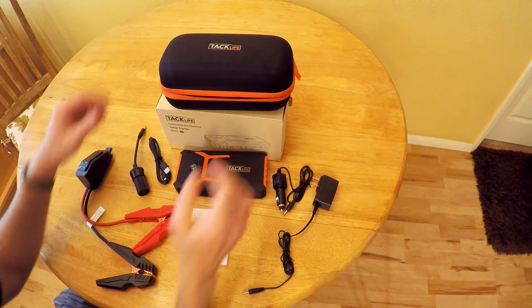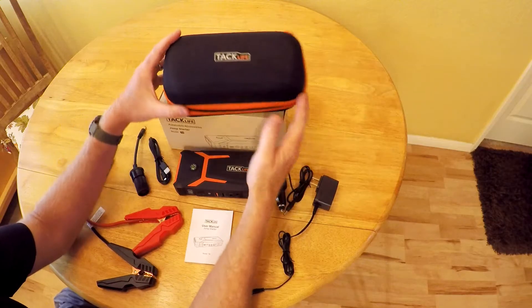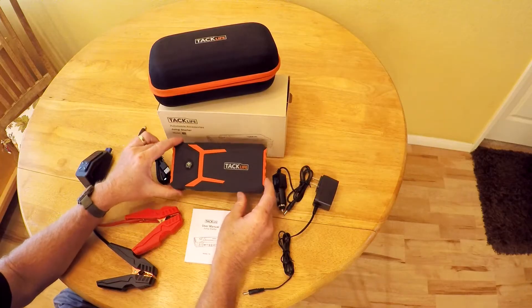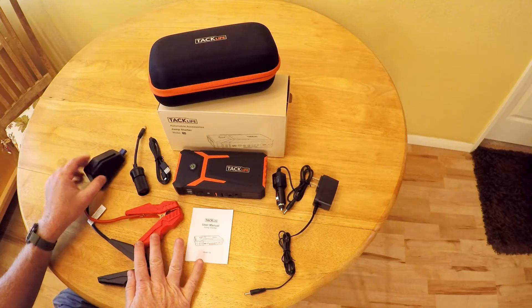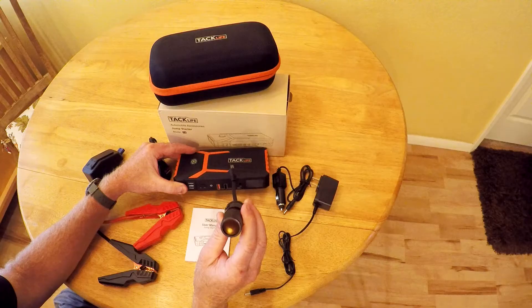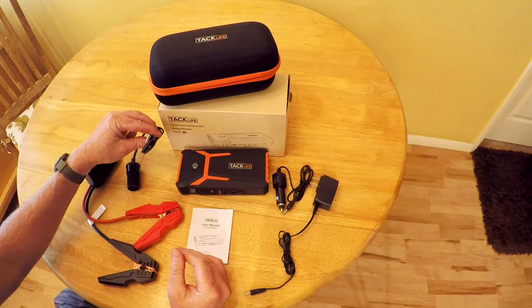TacLife sent me their T8 Jump Starter to review. Here's everything you get. It comes with this nice clamshell carrying case, the unit itself, a wall charger, cigarette lighter charger, user manual, jumper cables. You also get a 12-volt adapter for running a 12-volt device off the unit, and a micro-USB charging cable.